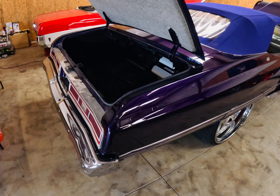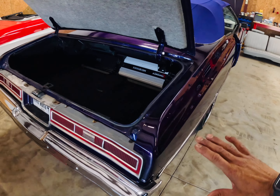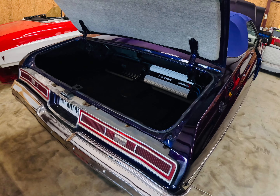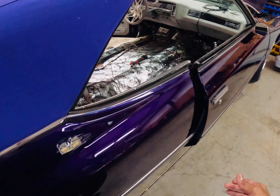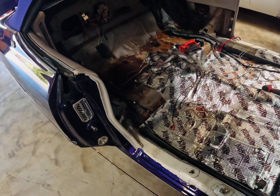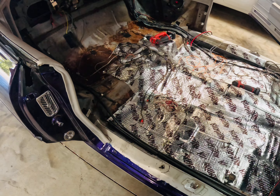I pulled the back seat and I'm going to run some new RCAs. I refuse to hook anybody else's RCAs up — I don't know if they've got a short in them and I don't want to find out. Long story short, I get that done, I pull that back seat, and I'm like, well damn. It was an absolute nightmare.